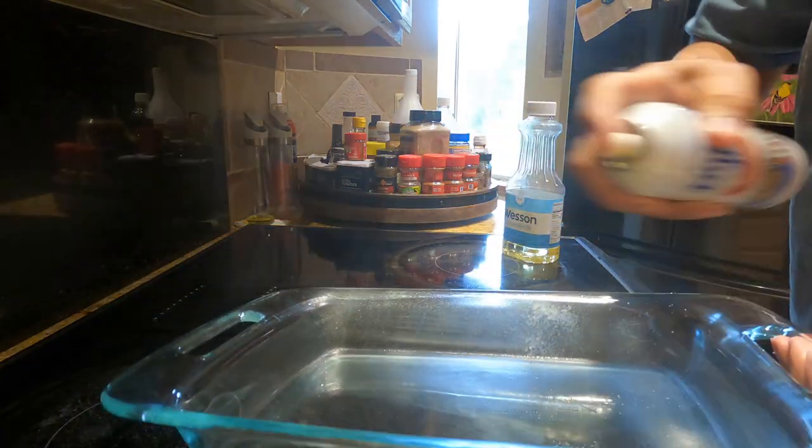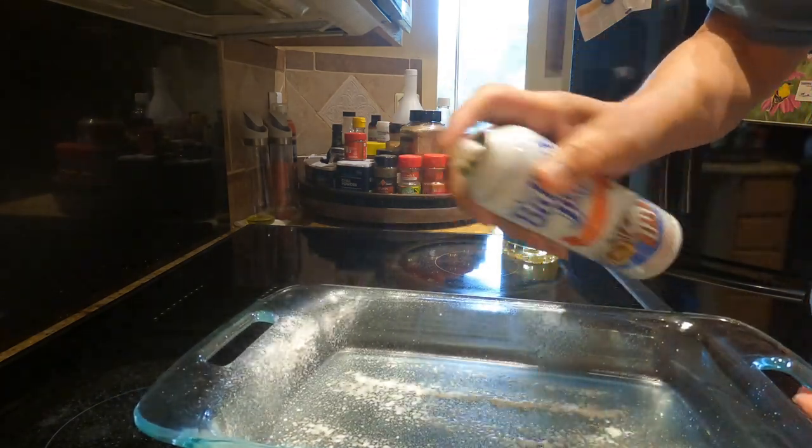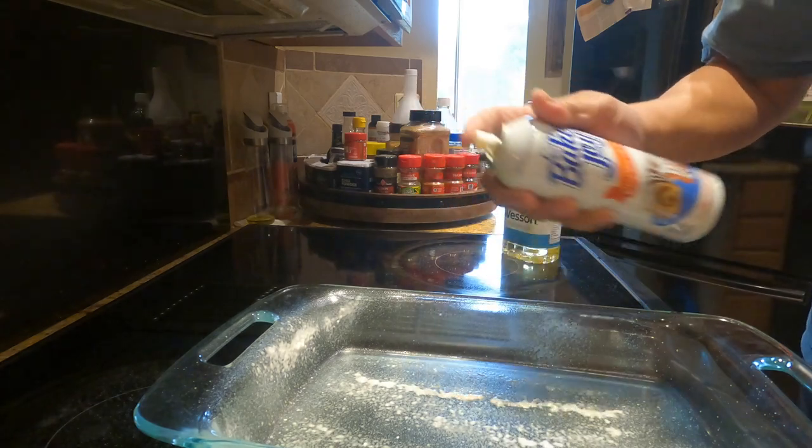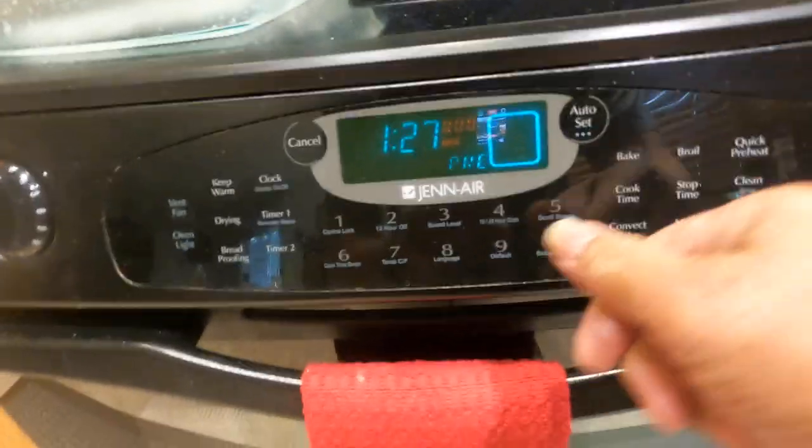Spray the pan — I'm using Baker's Joy. Now I'm going to set the oven to 350.